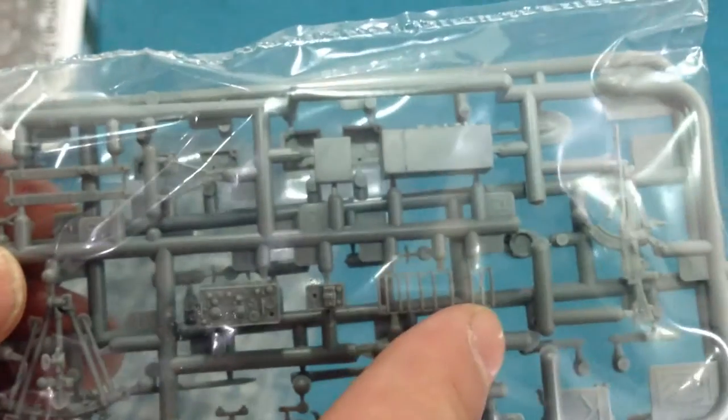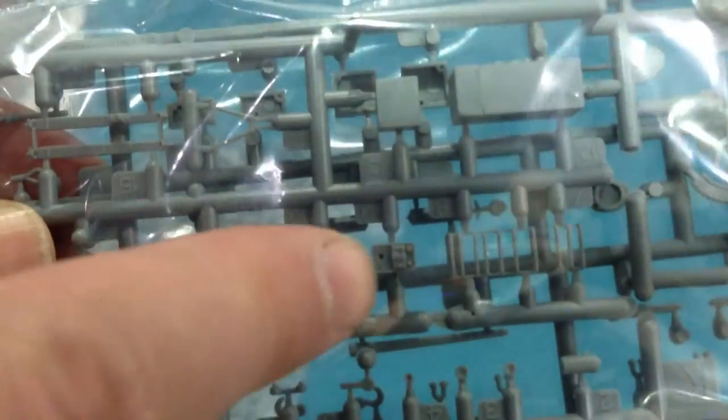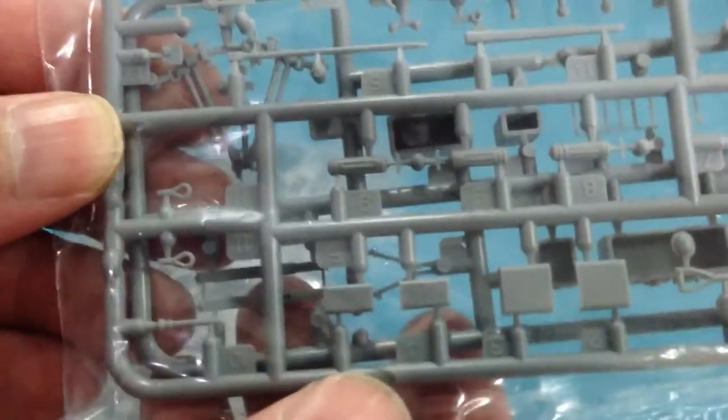More parts here for the radio — the very finely rendered grill for the radio, and this is the radio proper. Very detailed, folded tripod for the Bren. More bits and pieces here, sort of on-vehicle stowage.